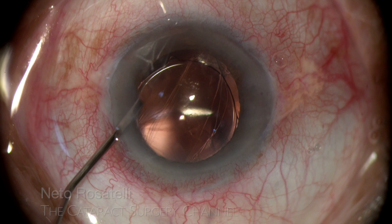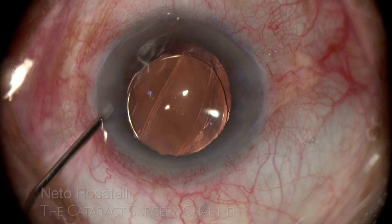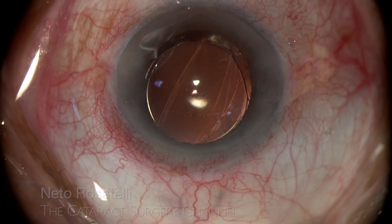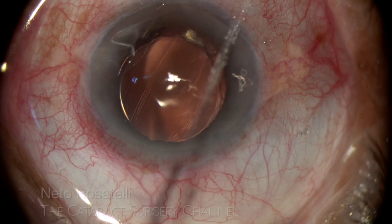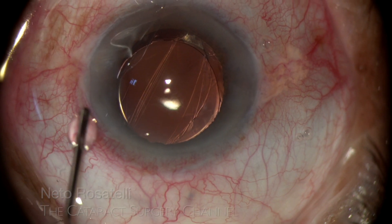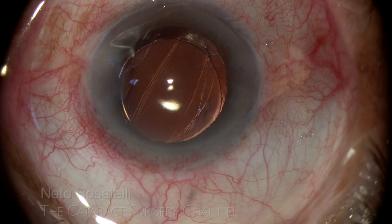A final BSS anterior chamber lavage is done to evacuate the remaining OVD and take out the carbacol in order to avoid systemic effects. The eye is pressurized and things are looking good.